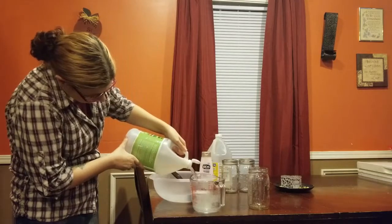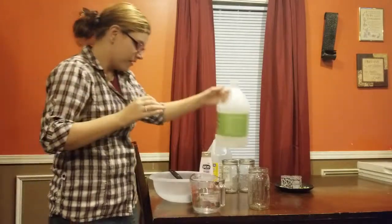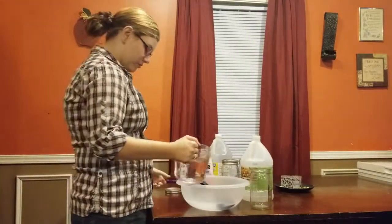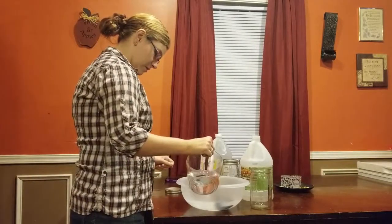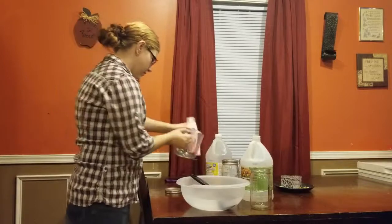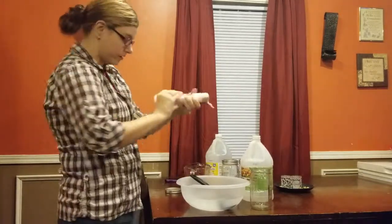Now vinegar has a very strong smell sometimes, so y'all can add more or less — it's really up to you, just depends on what you want. And then you add a whole bottle of your conditioner. The amount of conditioner is up to you.